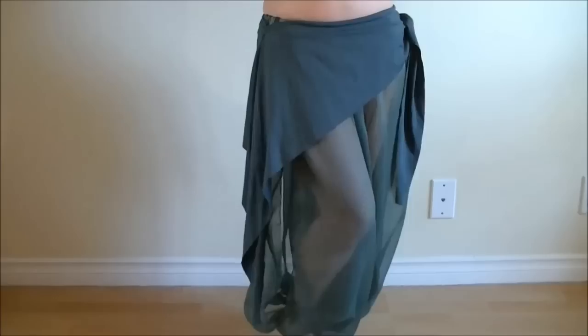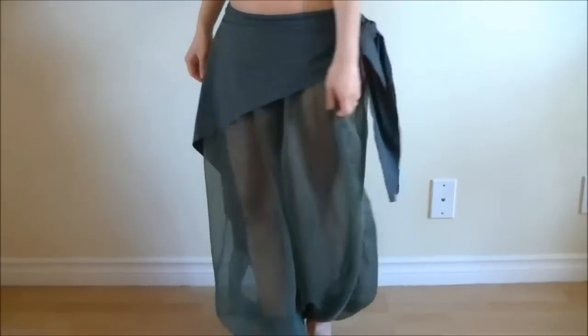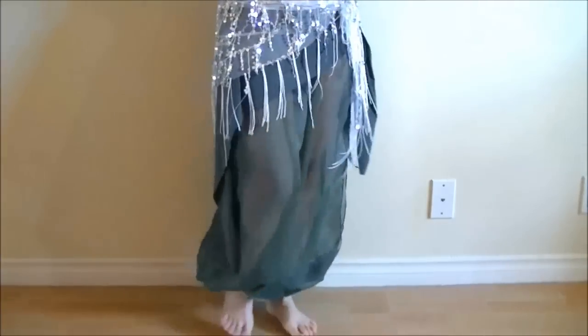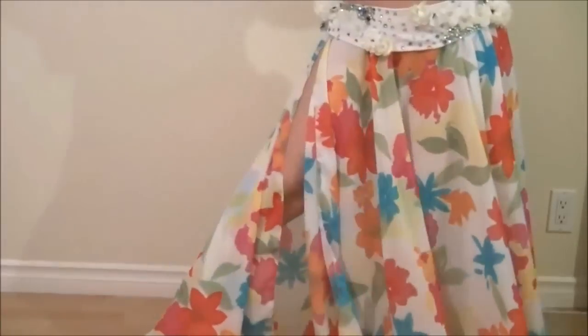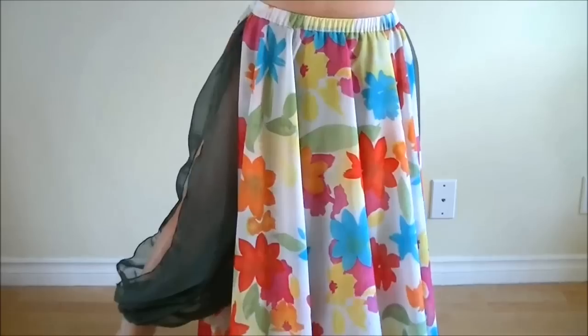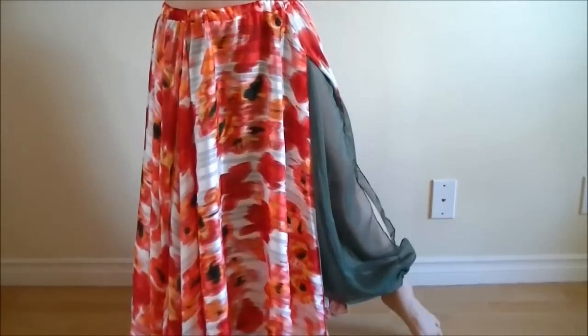These harem pants are pretty to wear on their own with a belt or hip scarves. Here I put on the 10-minute over skirt from a few weeks back, tied one end, and layered another hip scarf. These harem pants can also help you achieve a more conservative look. Many dancers don't want to show too much of their legs under circle skirts, but if you make these with a light material like this one, you get the comfort of wearing pants under your circle skirt and still get glimpses of skin, making the whole look light and not bulky.